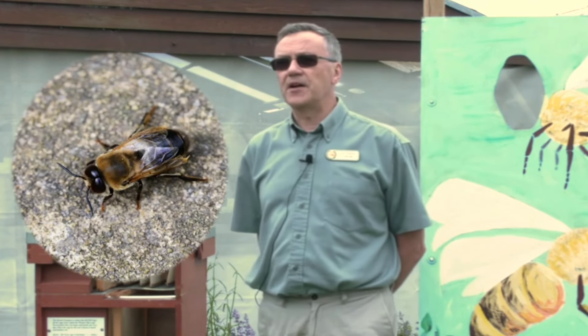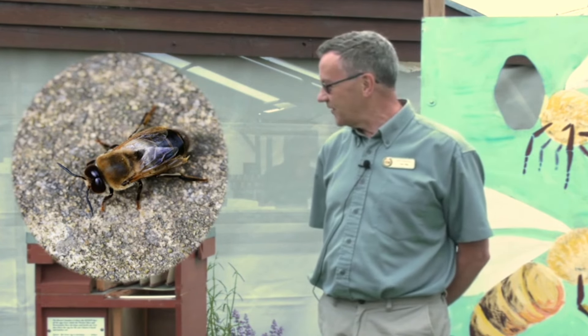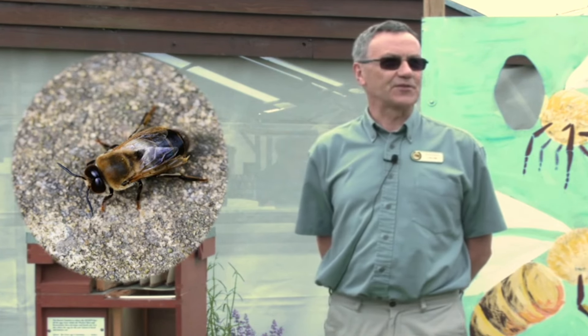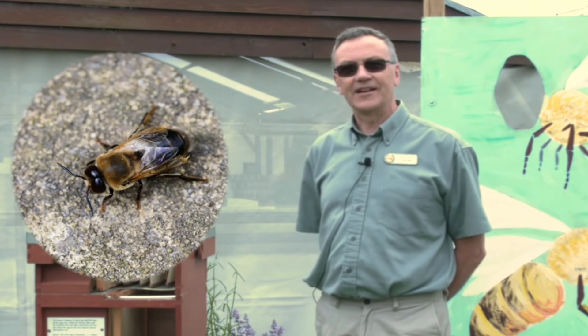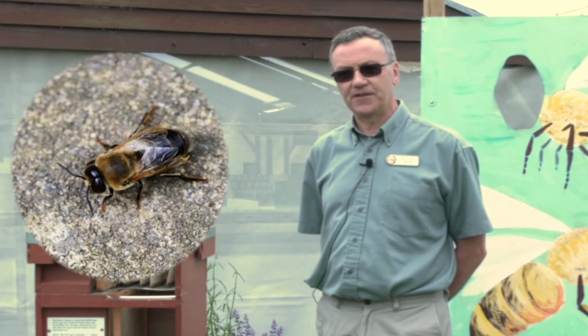At the end of the summer their requirement isn't needed anymore — the only purpose of them is to mate with the queen. They don't want any extra mouths to feed through the winter, and so the drones are put out usually by about mid to end of September.